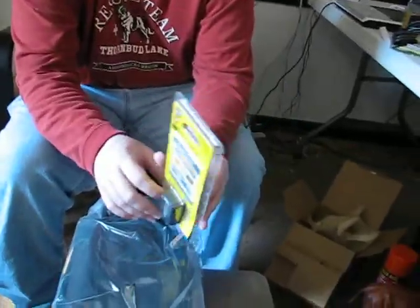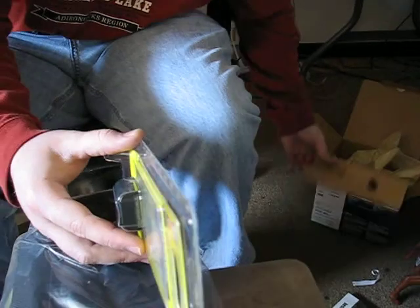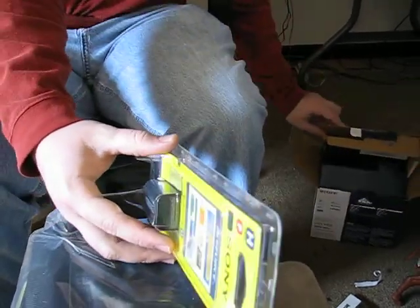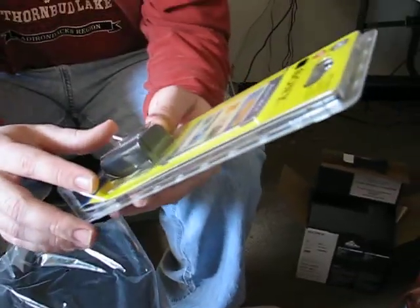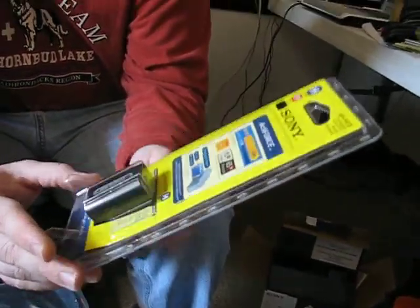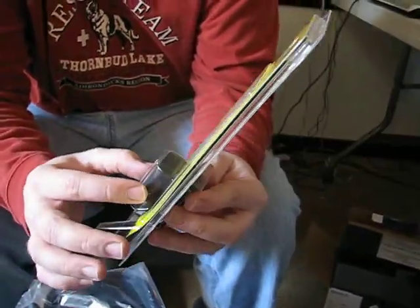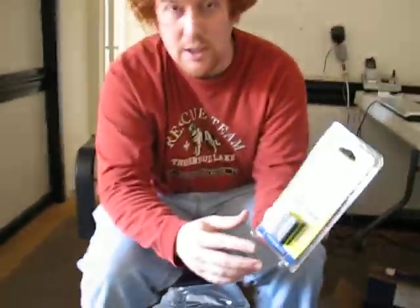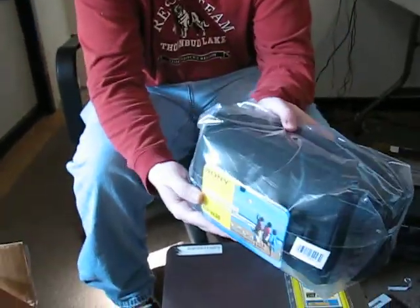Welcome back. This is part two of me opening my early Christmas present, which included the Sony digital camcorder — the Handycam HDR-SR5. These are the accessories we have to go along with it. This is an extra battery, supposed to be a longer-lasting battery. It's the NP-FH70 model, along with a nice fancy carrying case.